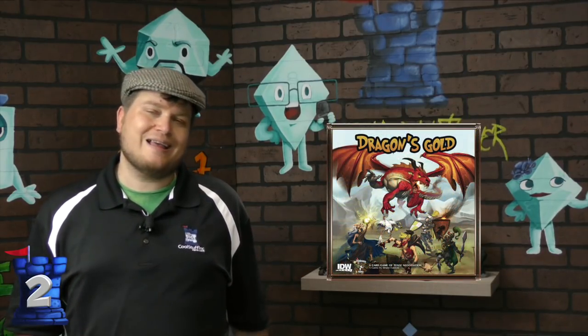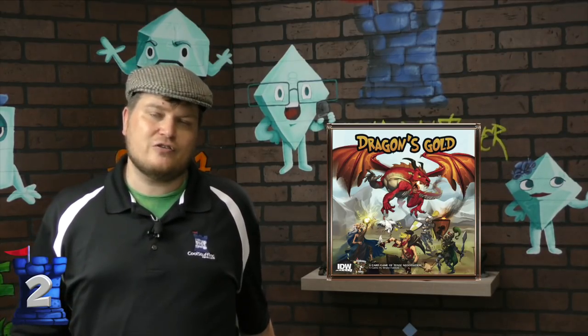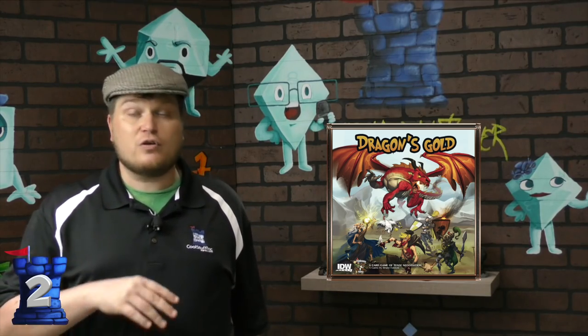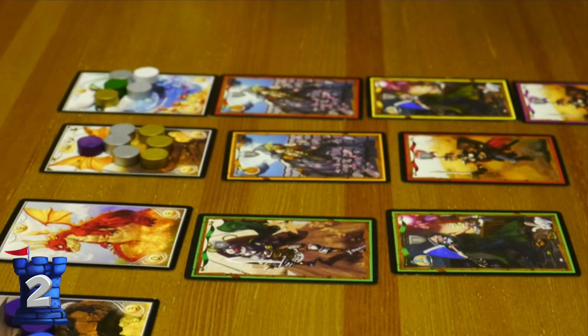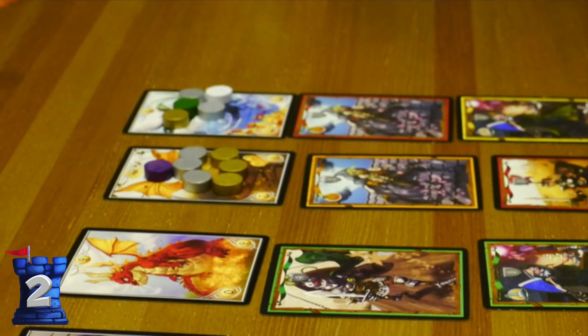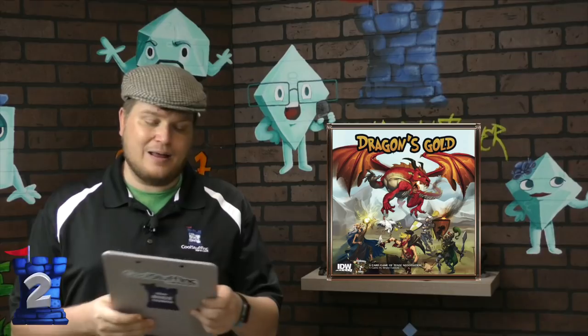Number two is Dragon's Gold. Dragon's Gold also came in a box in later editions, but one of the editions came in a tin. In Dragon's Gold, you have a bunch of adventurers going out slaying dragons — that's the easy part. Splitting the loot between you all is the hard part. You have one minute to split all the loot, and everyone has to agree or no one gets anything. Really kind of a mean game, but I like it a lot.